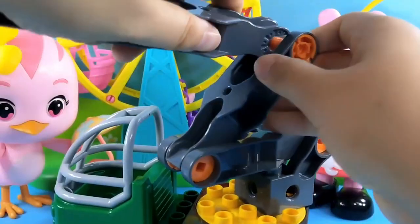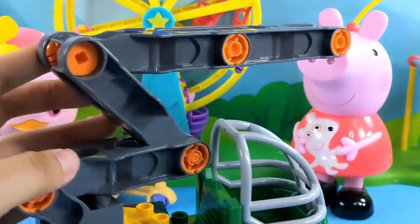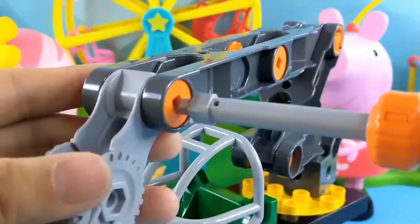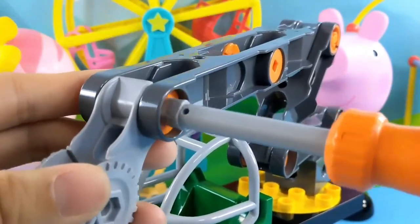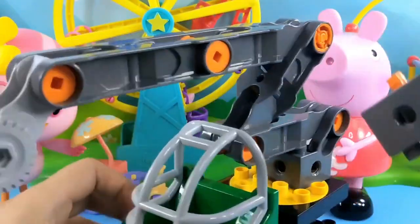This is how to install it. A longer one is needed — to rotate, to twist. This is the crane grab. Install it. Install a special building block.